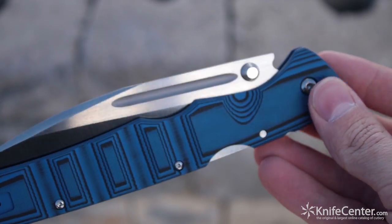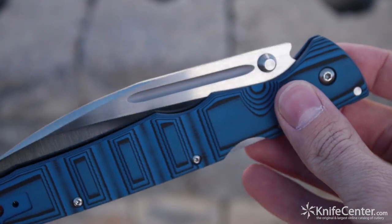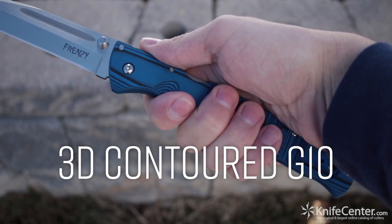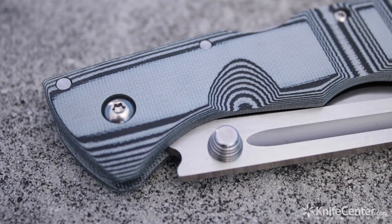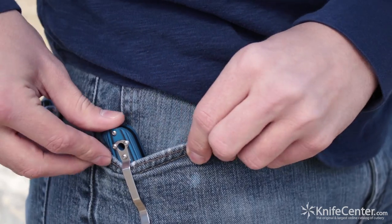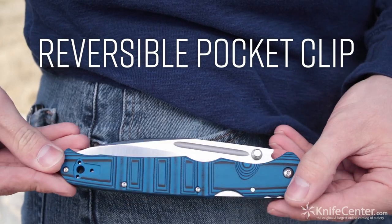Your fingers will also be very happy with the ergonomics on this handle, and even larger hands will be perfectly comfortable with the Frenzy. There's ample grip thanks to the 3D Contour G10, which is layered and CNC machined for a multi-tone pattern that's available in blue, gray, or OD green. Despite the immense size, the handle is thin enough that this is a very comfortable pocket carry, assuming you have some pretty deep pockets. The pocket clip itself is reversible for left or right side tip-up carry.